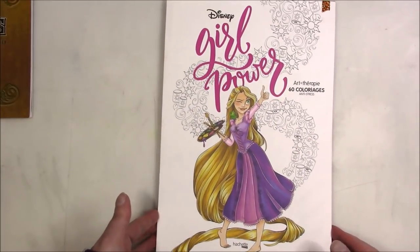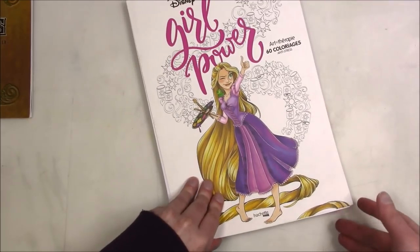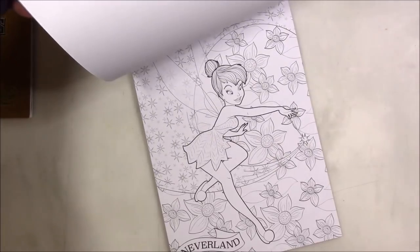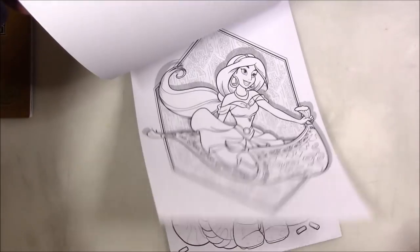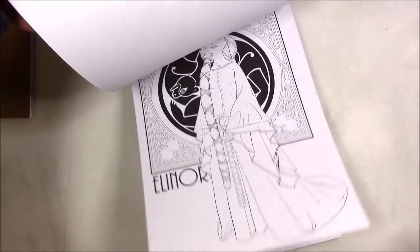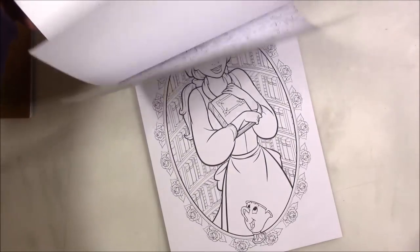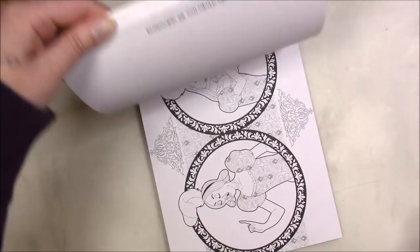This one is one of the Hatchet Heroes — it's called 'Girl Power' for the Disney characters. I'm not going to keep flipping the book different ways. Like I said, there are flip-throughs of every book I own on YouTube somewhere, so use the search bar because you really don't need me — there are enough colortubers that do these things.